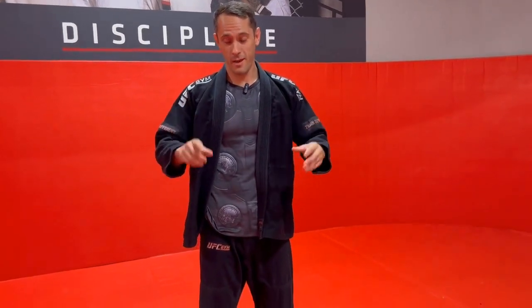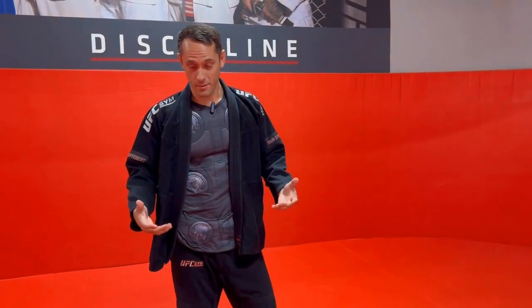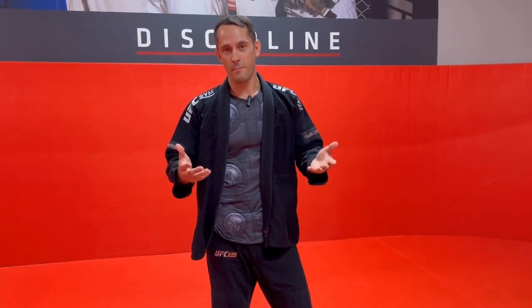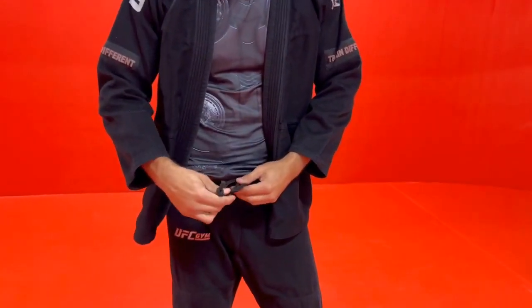What's up everybody, Professor Nate here with some more white belt survival tips. When you start jiu-jitsu you've got to learn a lot about the outfit and the different ways to tie everything, so that when you're on the mat everything stays where it needs to be. One thing people have trouble with is tying their pants.